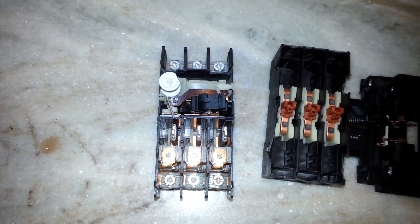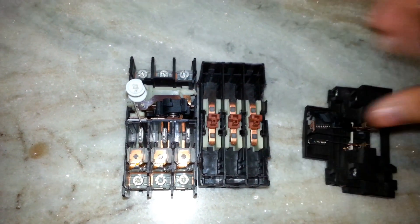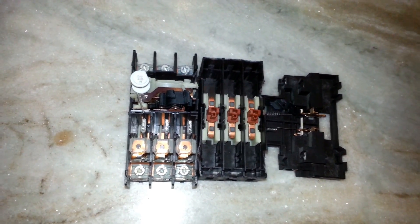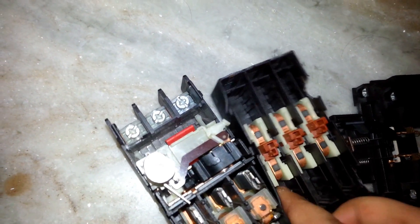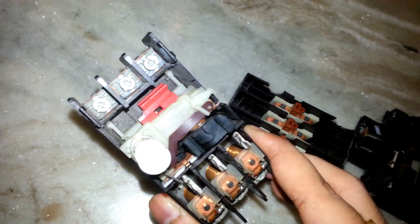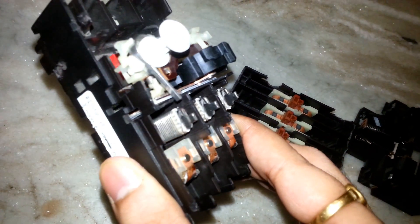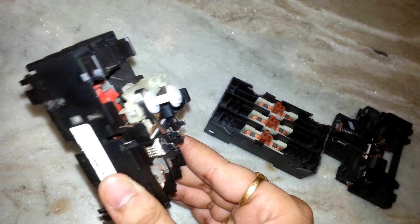Hello friends, this video is meant to show how an MPCB works. I have completely opened it so you can see the inside view very closely after removing the upper cover. This is how the MPCB looks from inside.